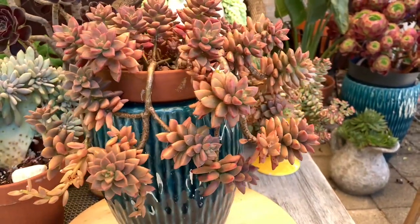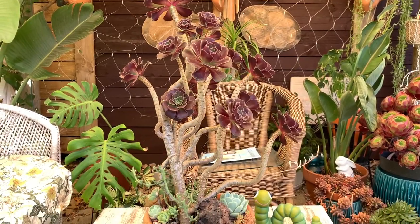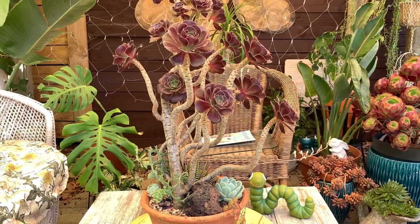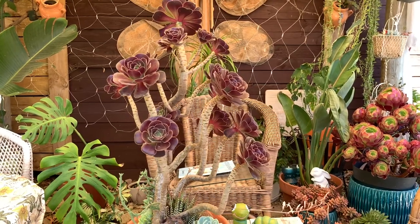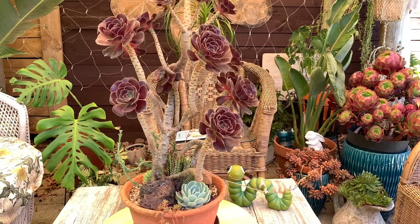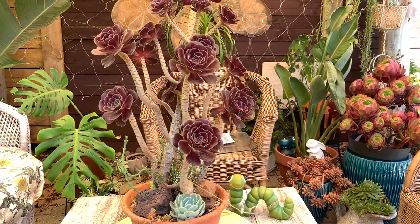This is my Aeonium arboreum that I planted in a shallow, smaller pot to control the growth. What I love with this plant is the beautiful glossy dark purple leaves if it is grown in full sun. This plant is very hardy.